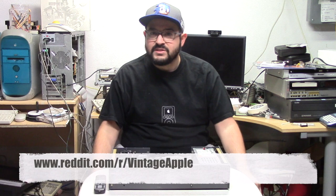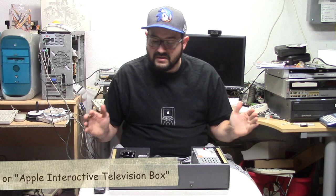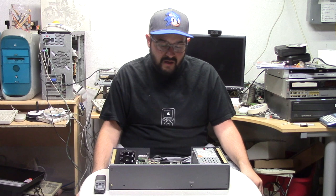Hey there! This video is a bit of an odd one. I wanted to celebrate the oddball week going on on the vintage Apple subreddit community, and boy do I have an oddball to show you here today. This is an Apple set-top box prototype, or some type of multimedia prototype box that was supposed to connect up to a television set. This is from around 1993, 1994, and it's all sorts of odd. It's definitely a prototype.